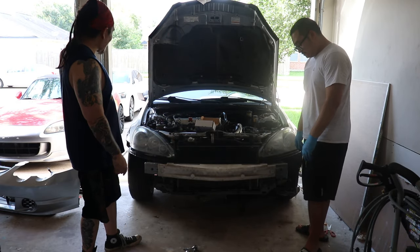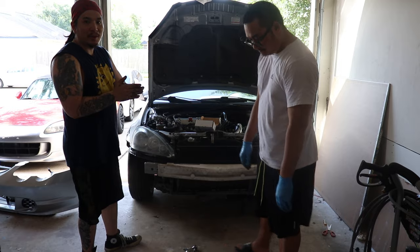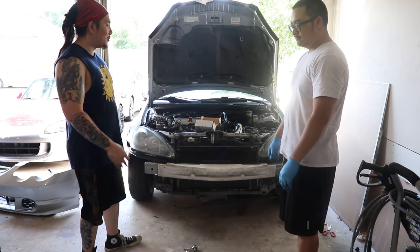Now we're just gonna put in the rest of the bolts on the headlights, and hope and pray that this bumper fits on with no fuss.